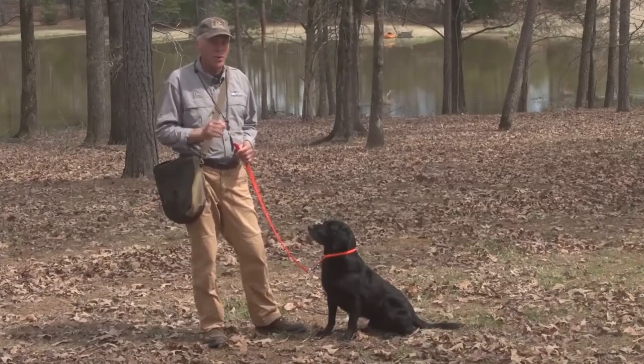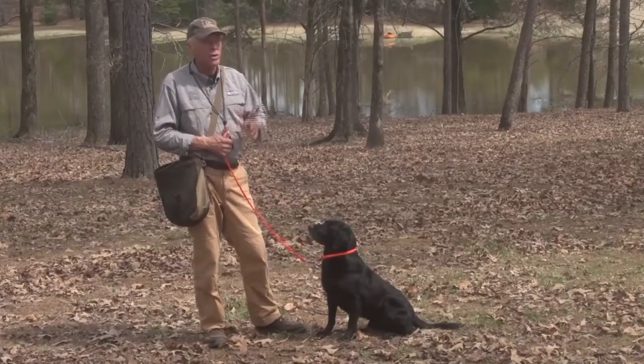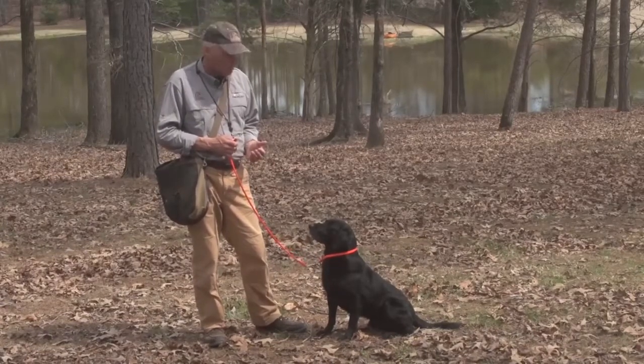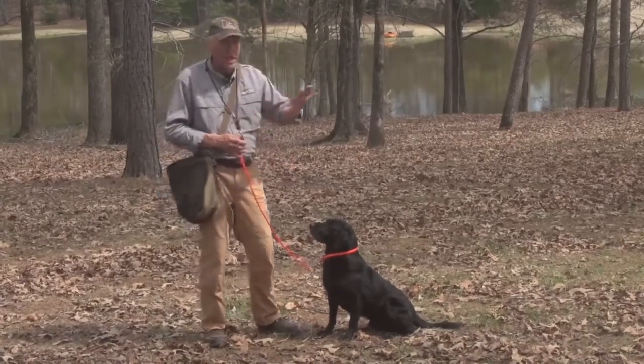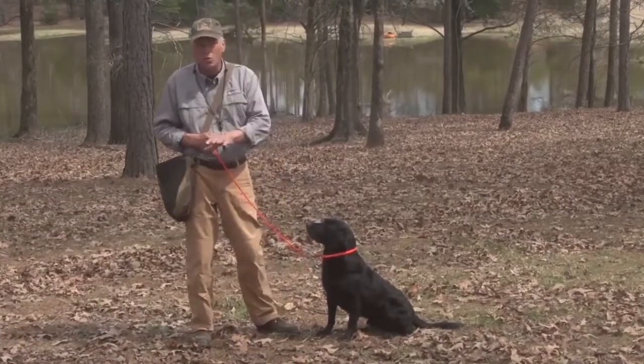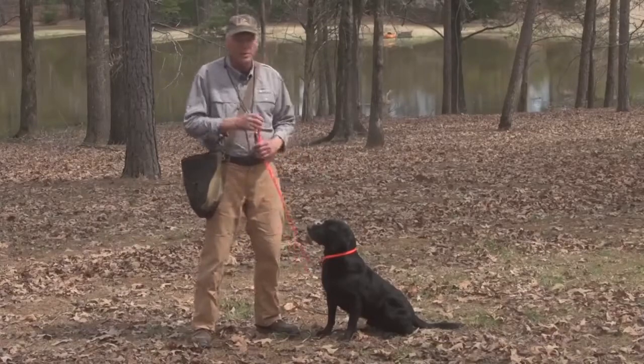These are some of the ways that we ramp up our dogs at Wild Rose before we go to the field. The dog comes out of the pin under control. We take about five to ten minutes to do some stretching exercises, some movement, and heel work, lead conditioning, sit to the whistle.